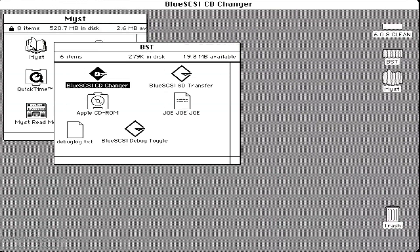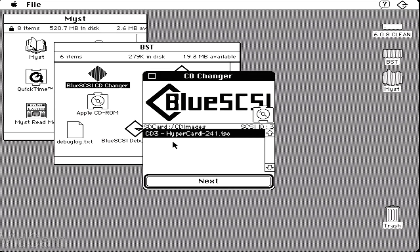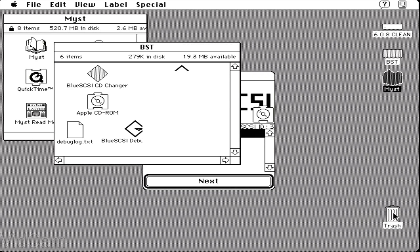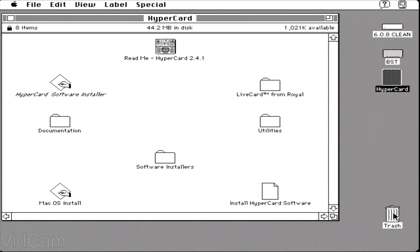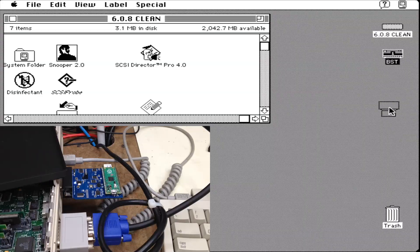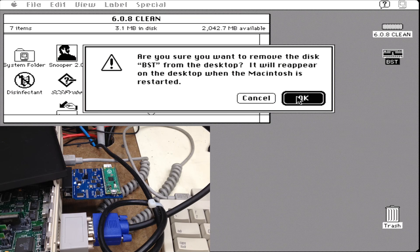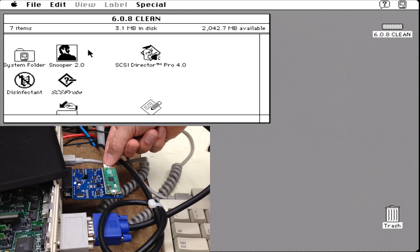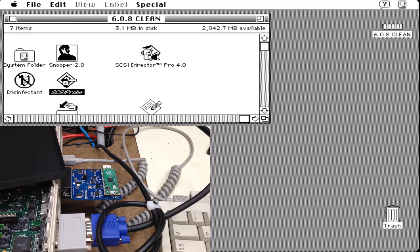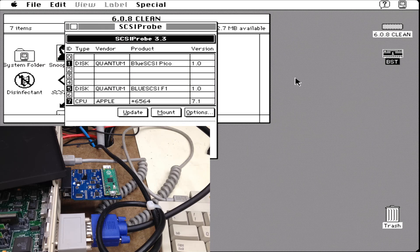The other function is the ability to change CD images on the fly. This is great for games that use multiple disks. Version 2 also supports hot swapping the SD card while powered and attached to the host computer. All you have to do is ensure the host has unmounted all the drives, then swap the card to a new one. Re-scan the SCSI bus with a tool like SCSI Probe or SCSI Director, and everything just shows up.